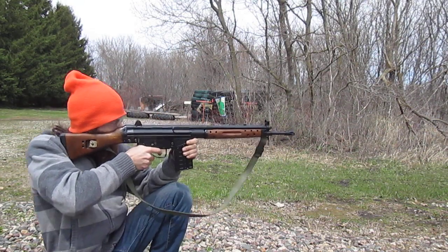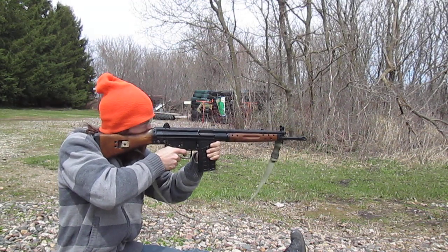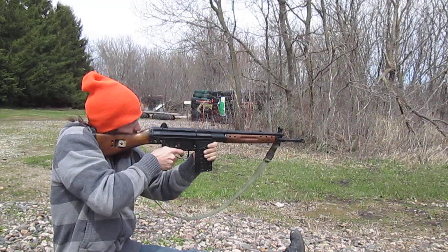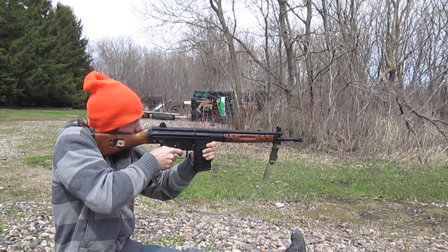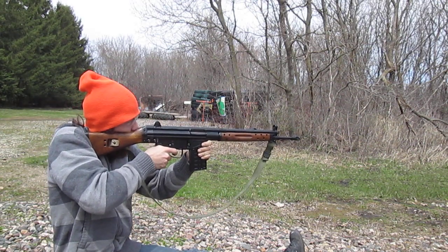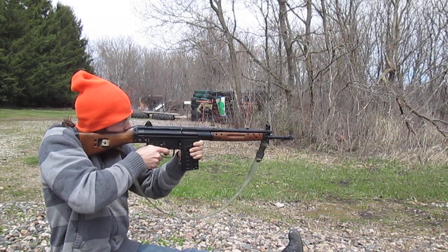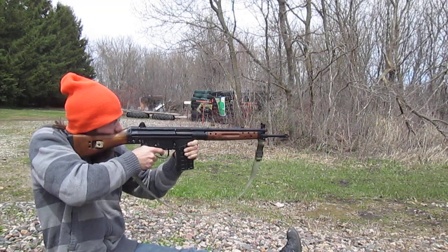Woo! Woo! Holy shit, this thing kicks! Woo!